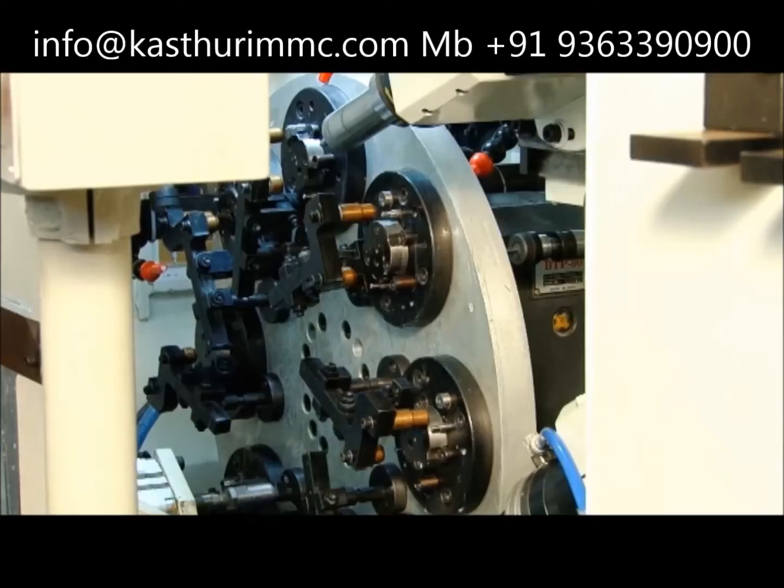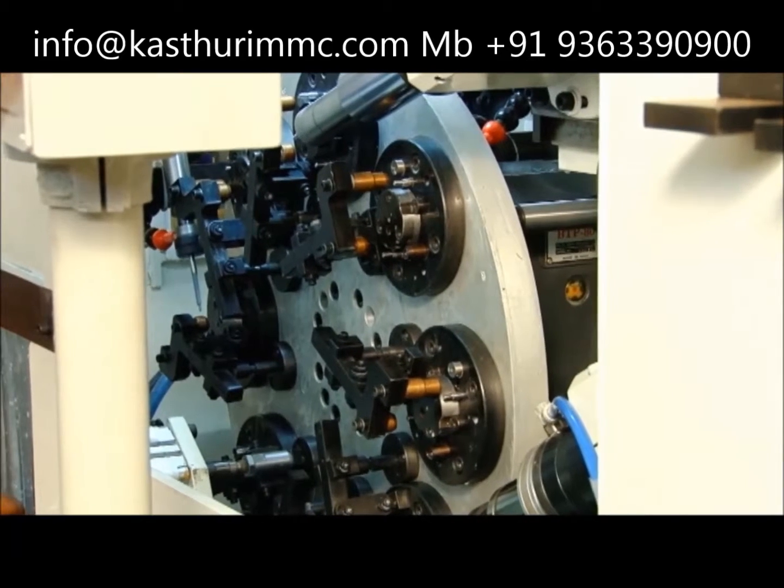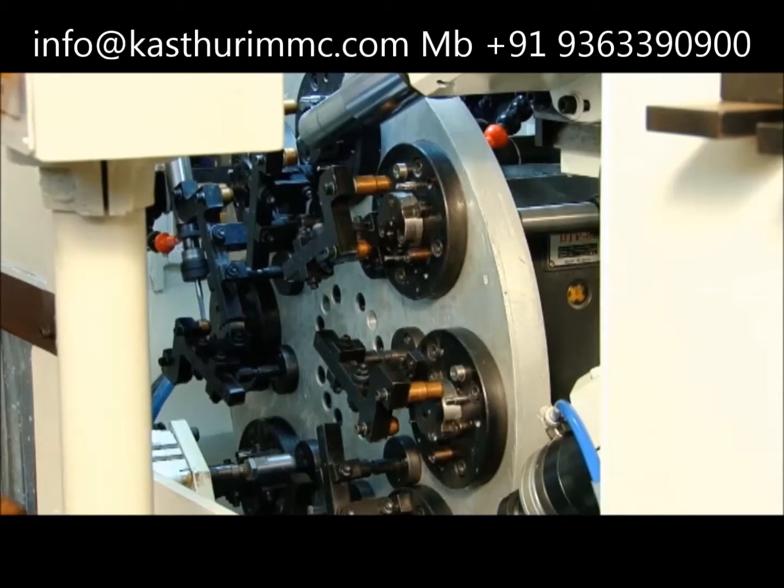There is a drilling operation, tapping M5, and a counter drill operation. There are two drilling operations on the back side.